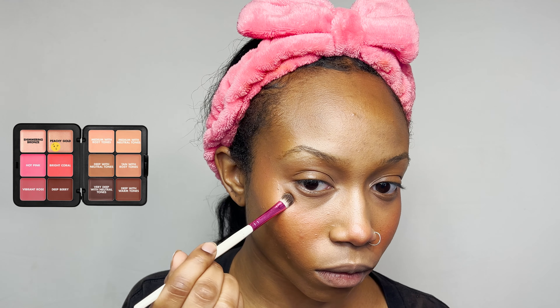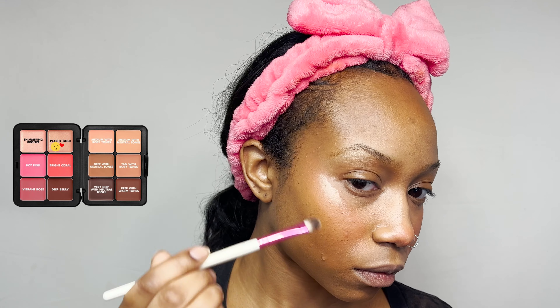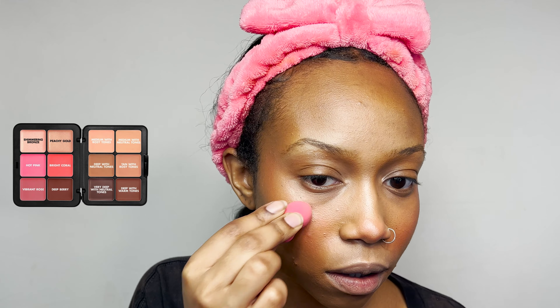Now I'm going in and adding some highlight on my cheeks, after already adding some to my brow ridge. The highlight in the palette is gorgeous and showed up really pretty on my skin, though I feel like I wasn't able to do it full justice since I almost exclusively use powder highlights. I think it's absolutely beautiful — it gives a very natural look — but after I patted it out, it kind of disappeared a little bit.